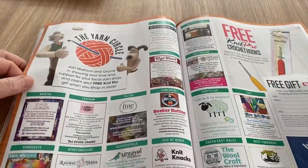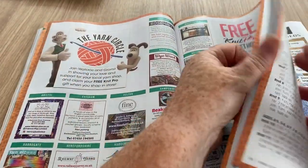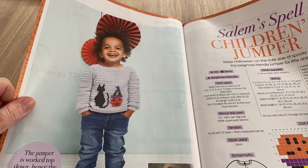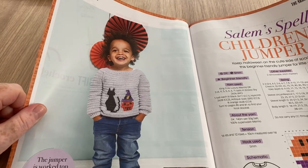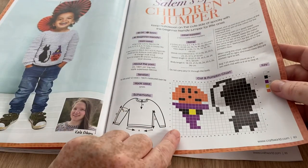There's your crochet community section with lots of little bits to read — I always skip past them. There's an advert section. This is the Salem Spell Children's Jumper and I quite like this — that's a nice little jumper. They've got a chart too, which is cool.